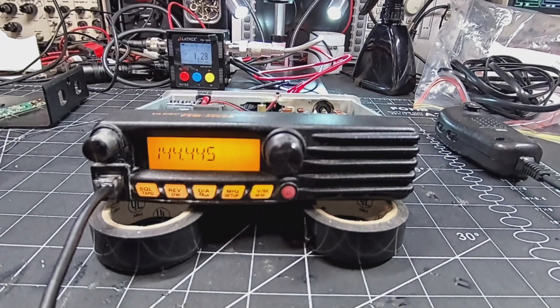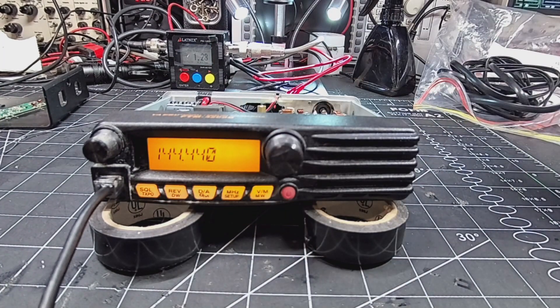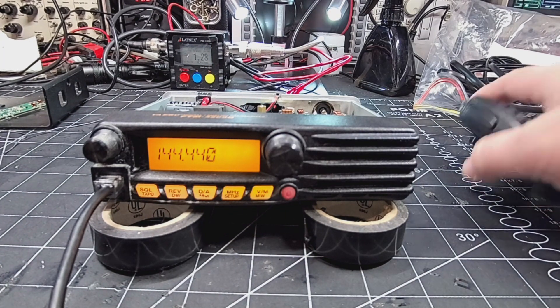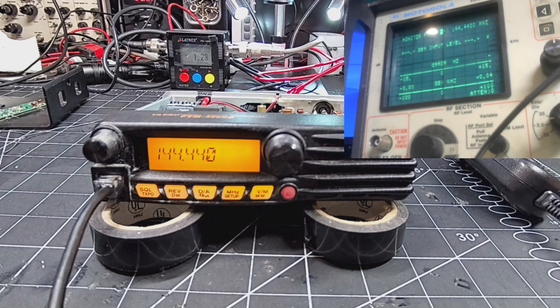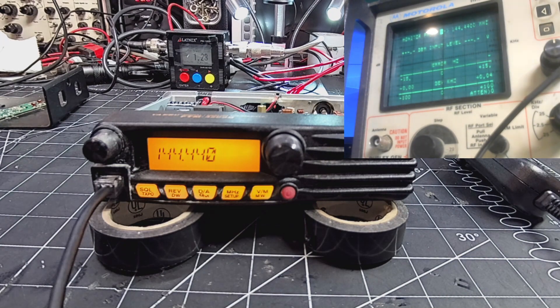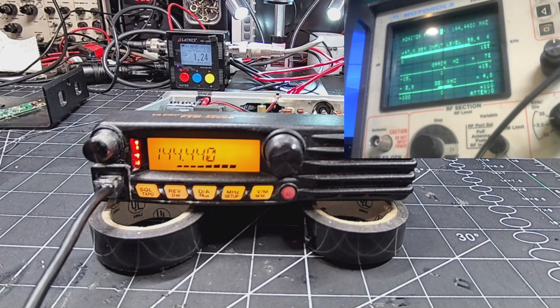Okay, so let's test it out. We've got our test frequency here. We'll switch it over to this screen. Check, check, check, check — putting out 58.4 watts, 1.24 SWR.